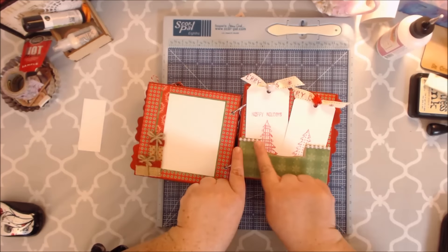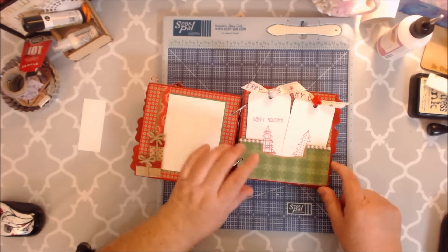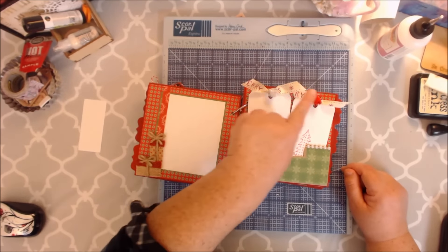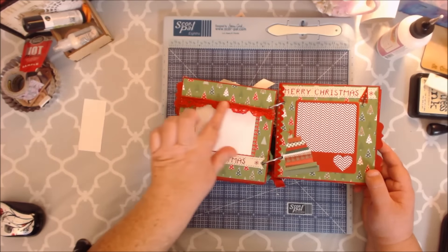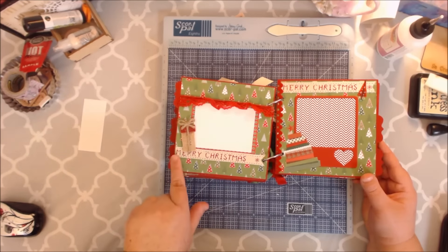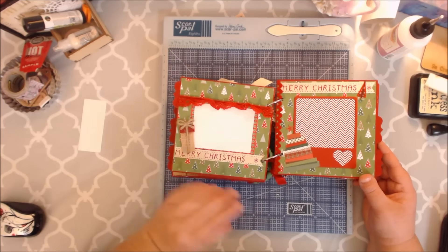I had some flatback pearls that I went ahead and glued on there with my Art Glitter glue. There's that ribbon from Hobby Lobby, and these also came from Hobby Lobby — Make It Christmas or something like that. Then here's some lace from Hobby Lobby. I went ahead and glued this down with my Art Glitter glue, so this will hold another smaller photo here.